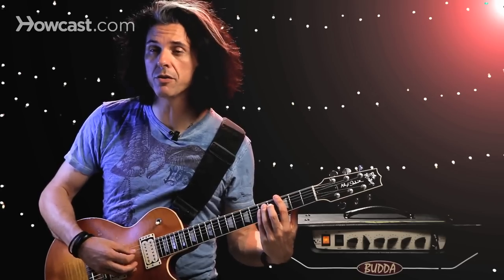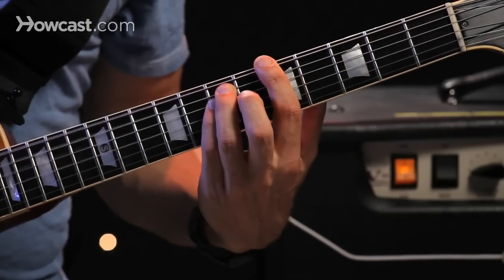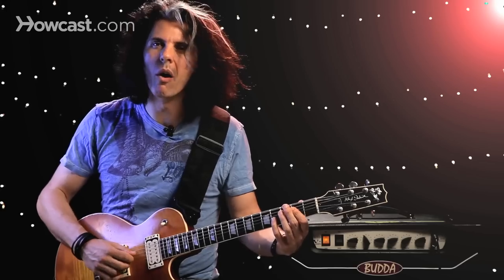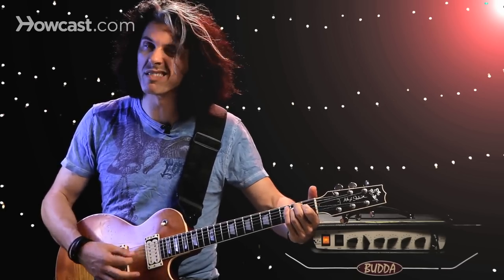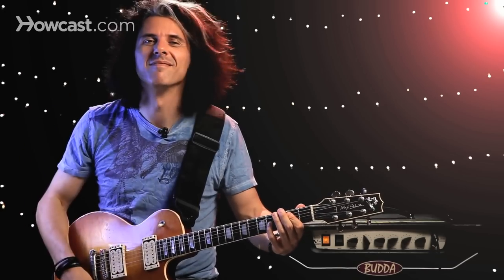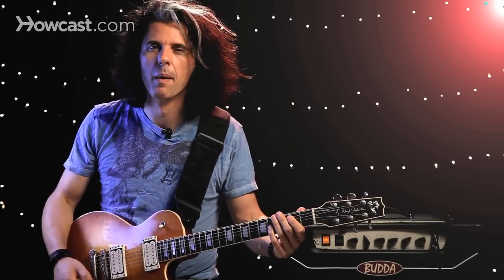Sometimes you can play three strings — a lot of guys do that. What I don't want is the third, the major third. I don't want this, I want this. Big difference.